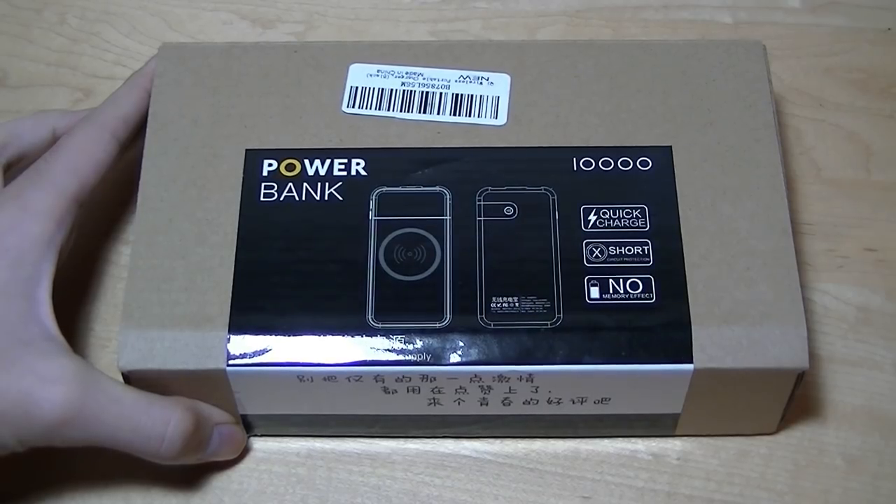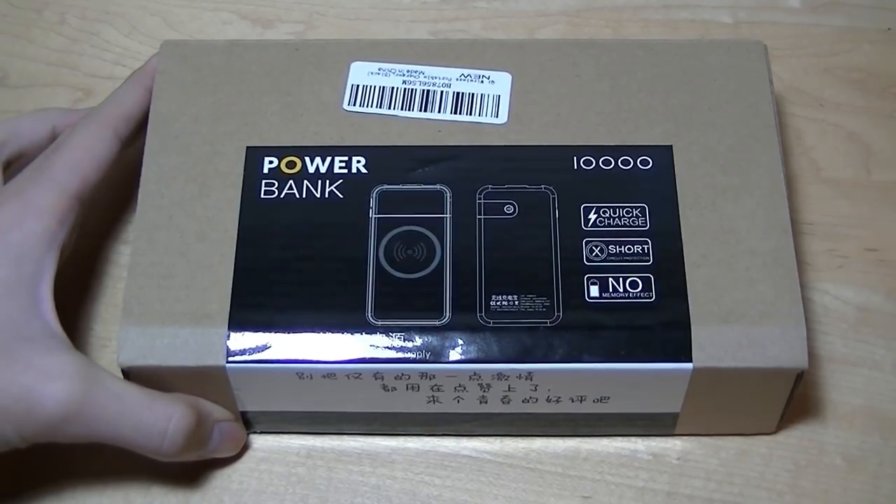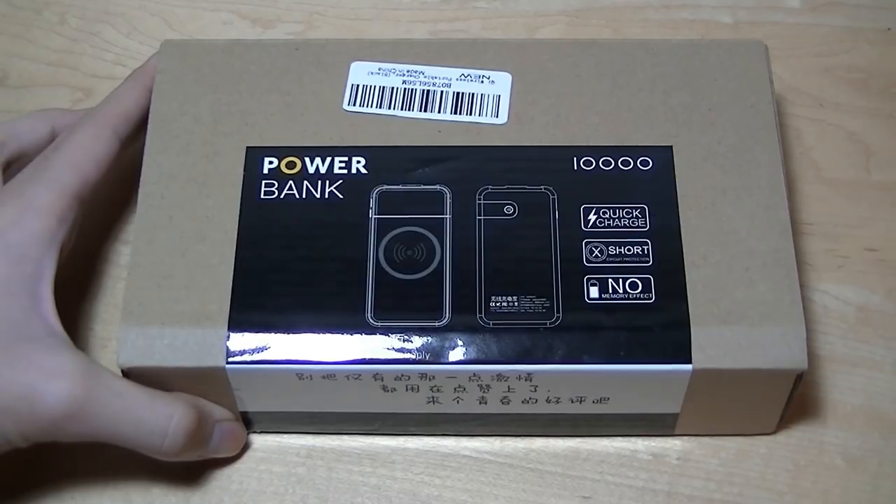Hey y'all, here's OSReviews. You're watching our hands-on review of the GDU M10000. As the name suggests, this is a 10,000 mAh power bank slash battery pack.